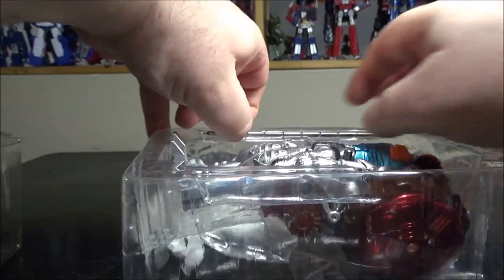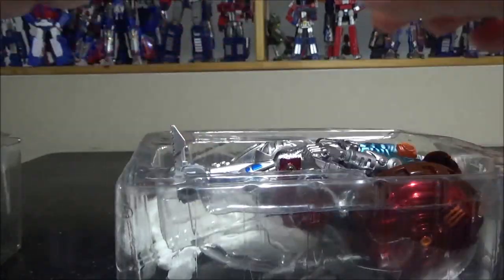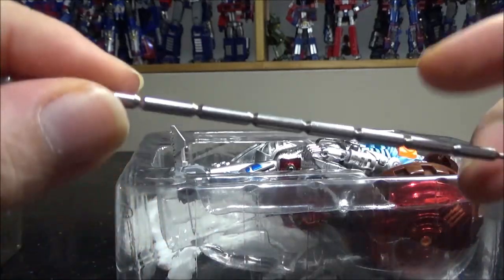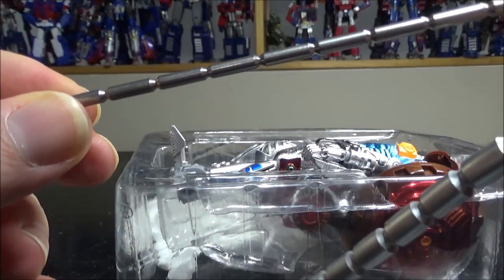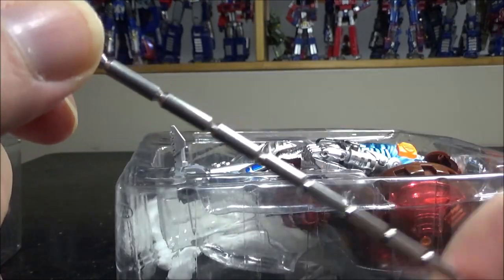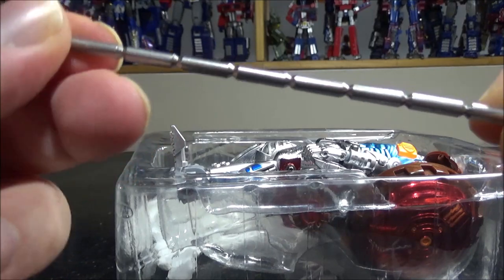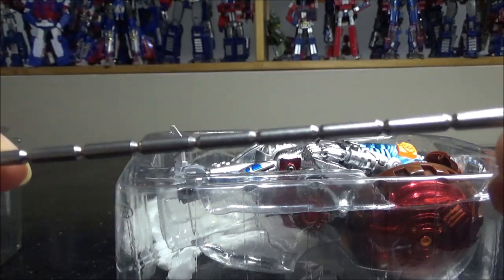And then we have this. It's all die cast. So it's pretty much the same tail but die cast and smaller. This will be more for a weapon type, I think. Very die cast.